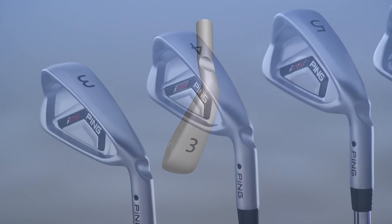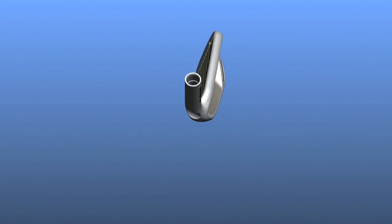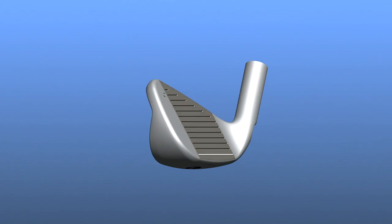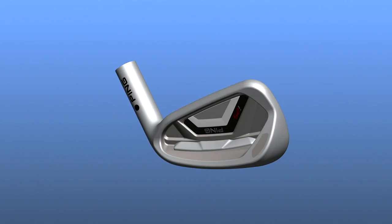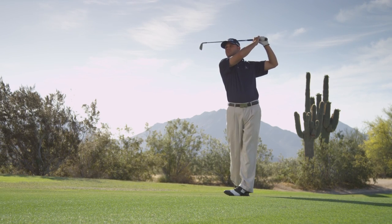The long irons are designed to launch the ball high with maximum forgiveness, so the heads are bigger, the soles wider, and they have a little more offset. The mid irons and wedges are more compact with thinner top rails and more narrow soles to promote a lower ball flight for hitting greens with precision.